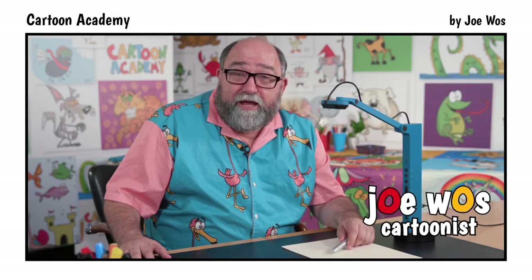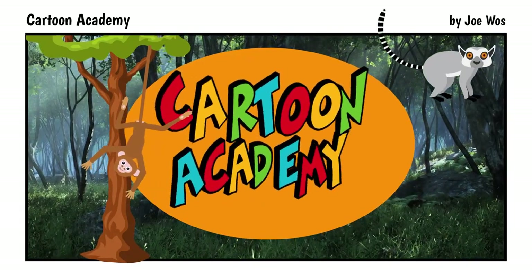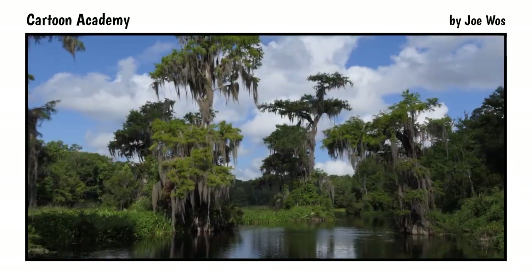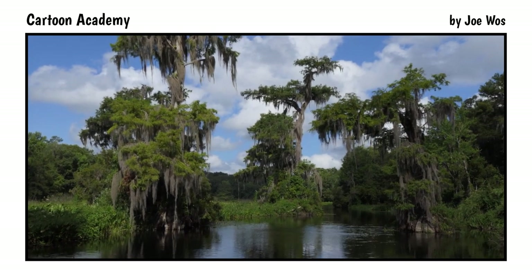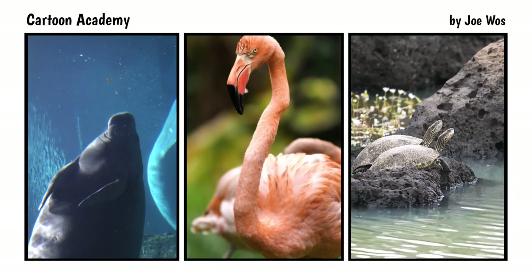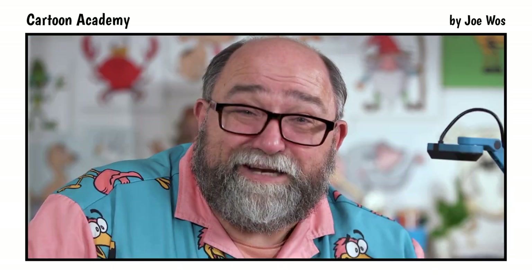Today on Cartoon Academy, we're visiting animal habitats around the world. I love visiting the beautiful swamps and wetlands of the south, from Okefenokee Swamp to Ding Darling Park. We're going to visit the Florida Everglades, drawing three characters: a manatee, a flamingo, and a cute little turtle. Let's draw.